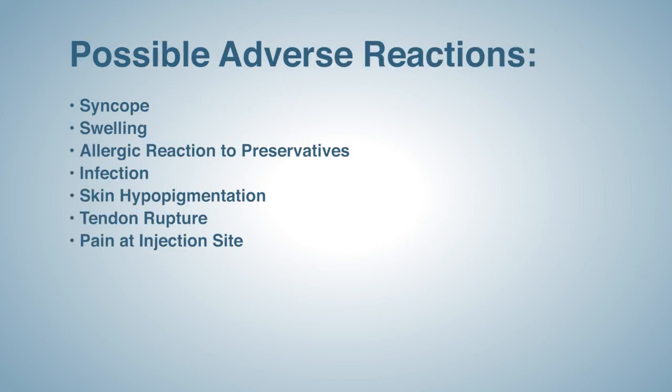Possible adverse reactions to the steroid injections include syncope, swelling, allergic reaction to preservatives, infection, skin hypopigmentation, tendon rupture, and pain at the injection site.